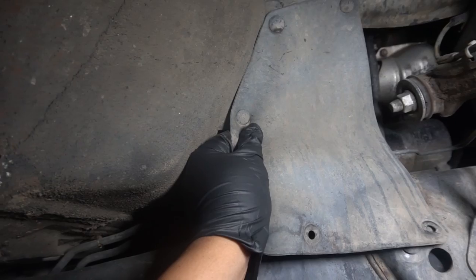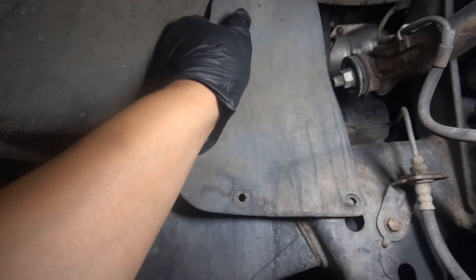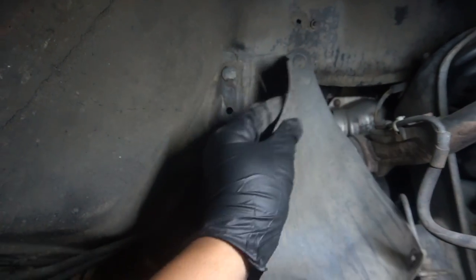So to get this guy off — you can see I already pulled two off — just pull it down a little bit and it just comes off like that. You don't really need to take the clips off.